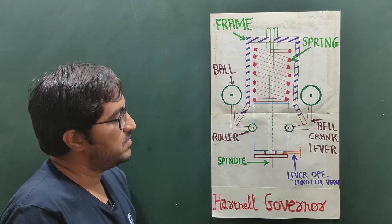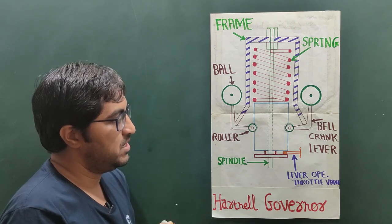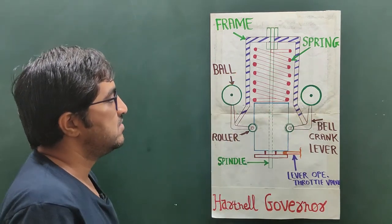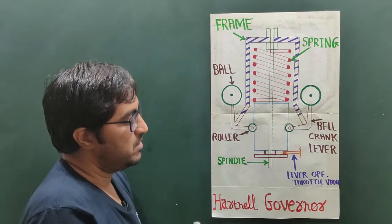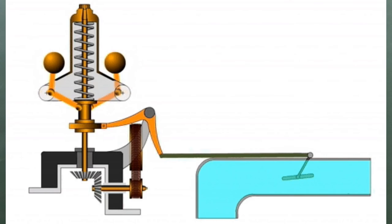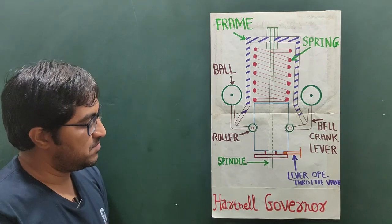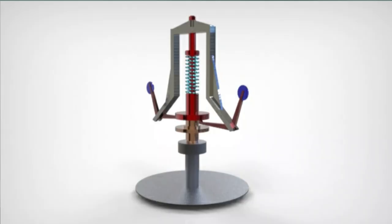In the reverse case, whenever the engine speed decreases due to increased load, the centrifugal force decreases. The flyball moves near to the central axis, the spring expands, and the sleeve moves downward. The sleeve operates the throttle valve lever to supply a greater quantity of fuel to the IC engine, maintaining the desired speed. This is the working principle of the Hartnell governor — it is more sensitive compared to the Watt governor and Proell governor.